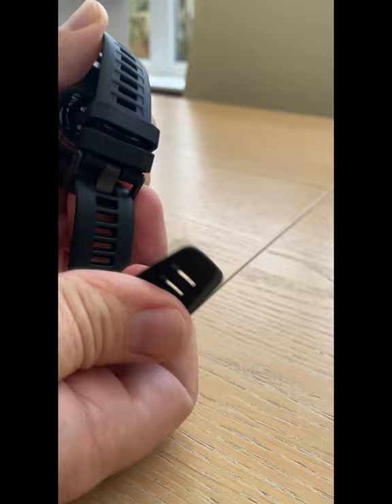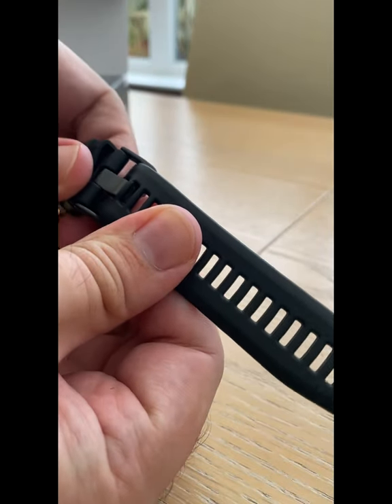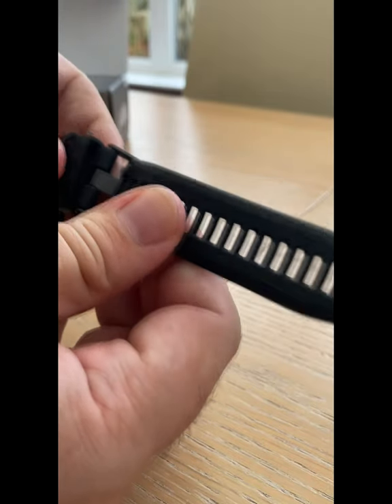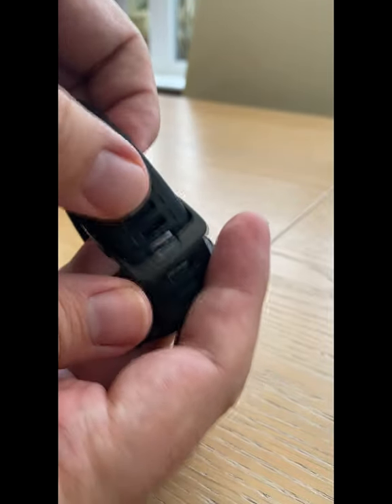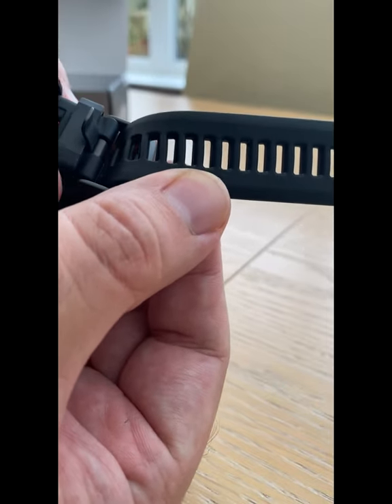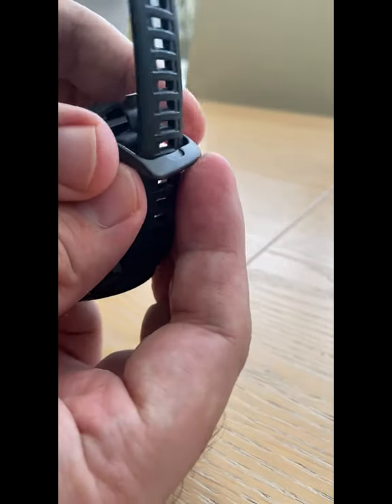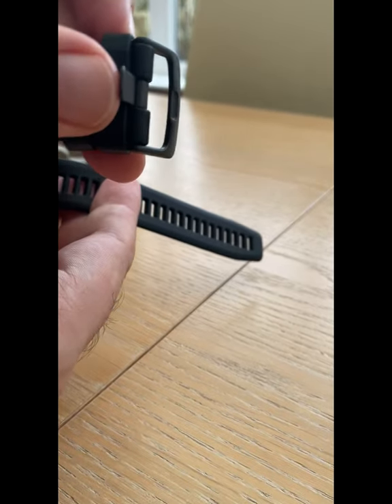There's a lot of care and attention that's been put into this product. There is the strap clip — it's not that easy to undo, so it's not going to fall off simply. It needs a good click out. This is a firm strap indeed. You're not going to have any fear of running around with this and it coming loose and falling off.